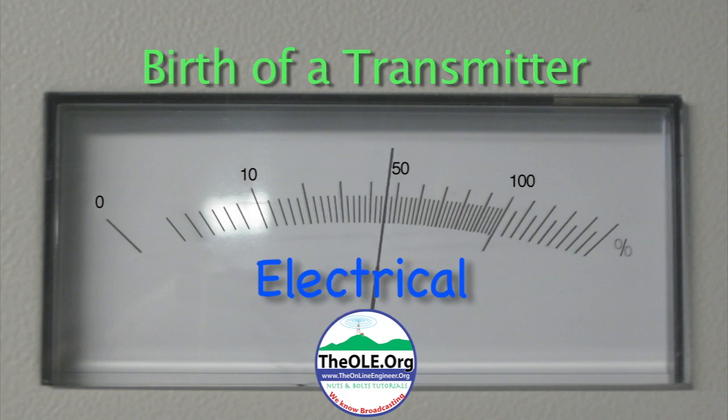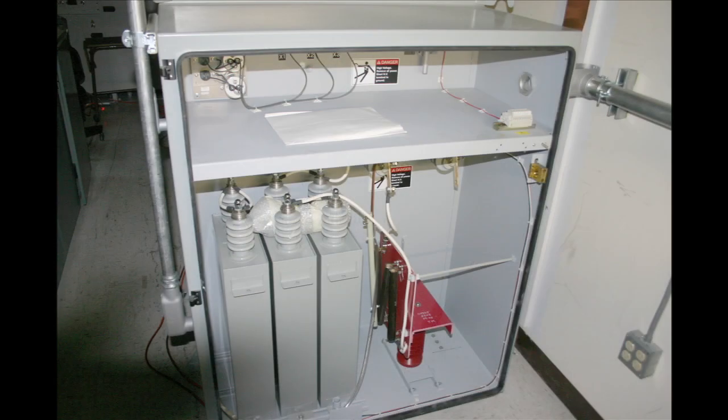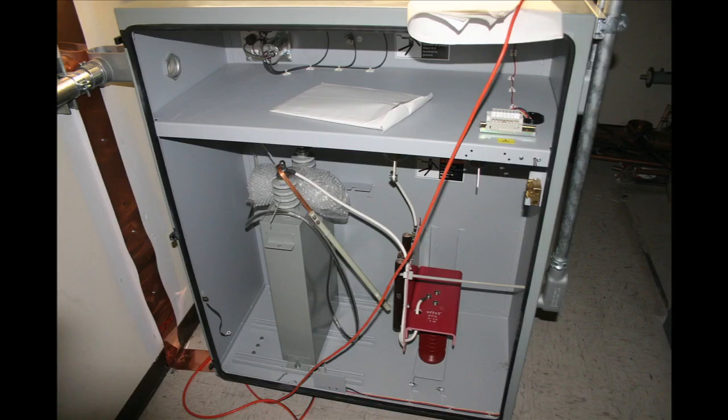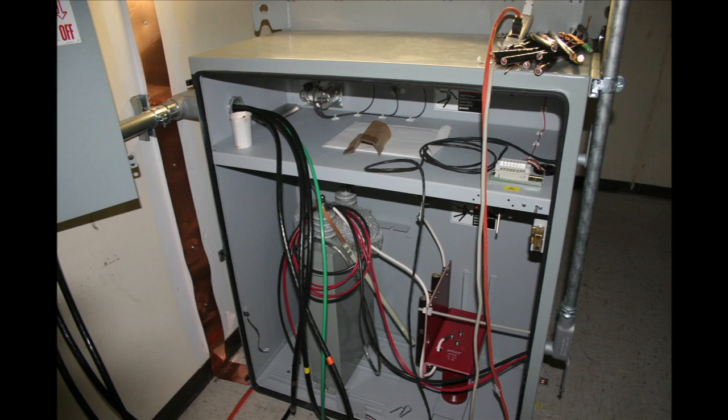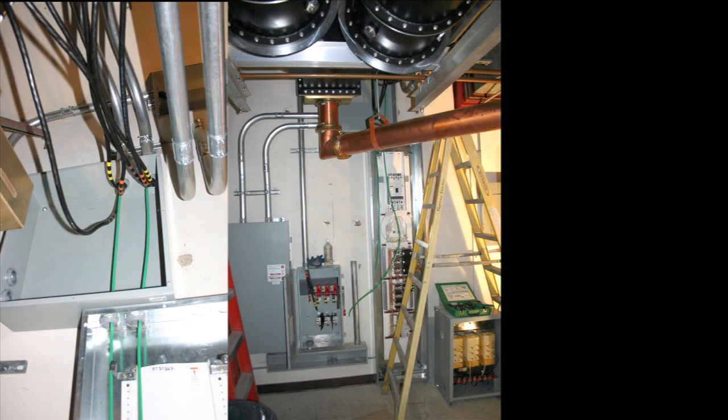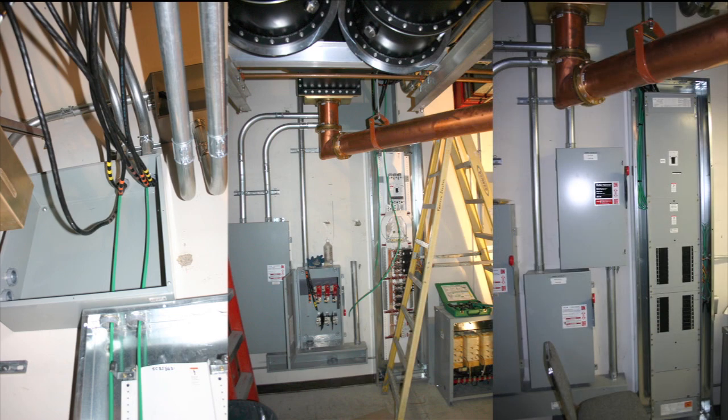Electrical. Here's the inside of the high voltage power supply. Note the large capacitors — in the digital one, it only requires one capacitor. These are the disconnect switches. A new 480 service had to be run into the room for the transmitters.